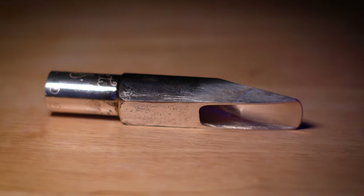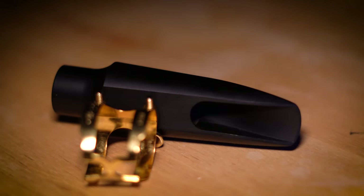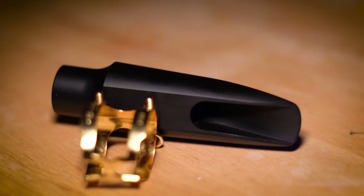Mouthpieces have a huge impact on saxophone players' sounds, so it makes sense to spend a lot of time learning about them and knowing what you're getting into when you buy a new mouthpiece. I want to hear what you have to say about your mouthpieces and your experiences. There's a comment section below this video — let's talk.